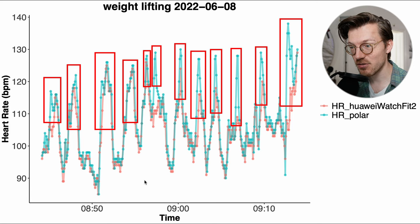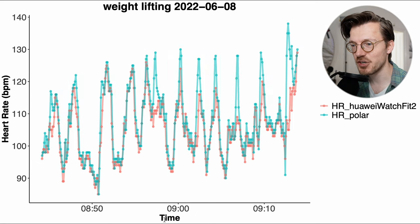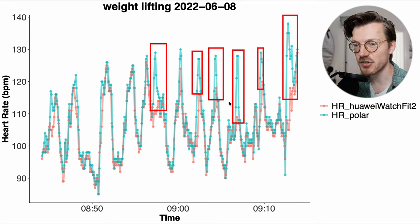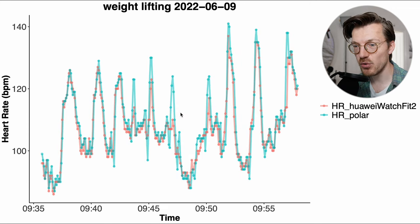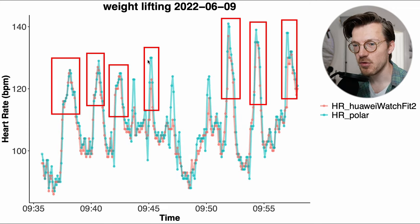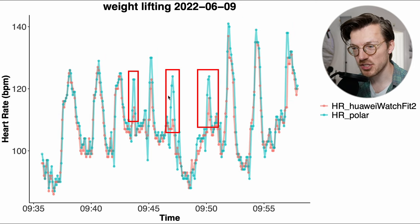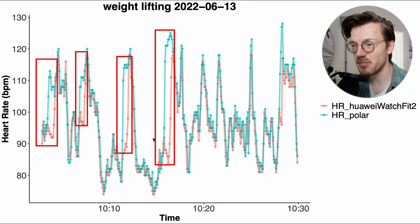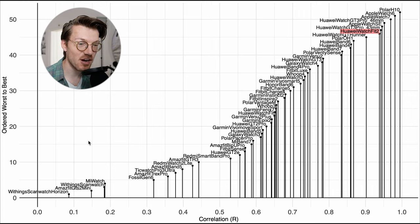Each peak in heart rate represents a set of exercises I did, which caused a brief increase in my heart rate. During the first example session, the Watch Fit 2 nicely followed along with the chest strap during the first third of the training, detecting my peaks in heart rate. However during the second two thirds, it wasn't quite able to follow along — it generally partially detected the peaks but did not fully detect them. Interestingly, it also sometimes misses the beginning of a set, which is likely very dependent on which specific type of weightlifting I was doing and which part of my arm and wrist was under tension.